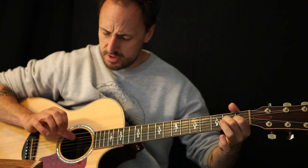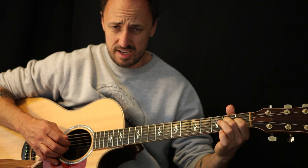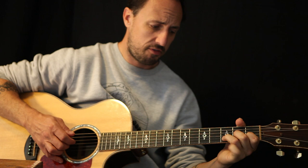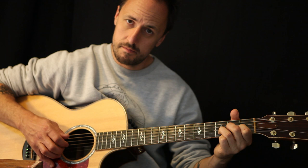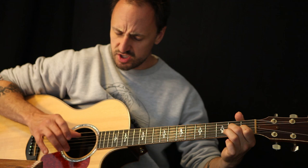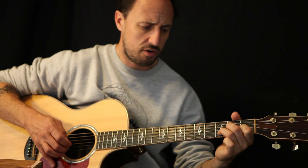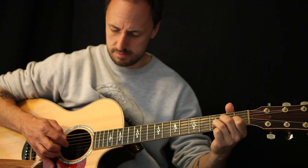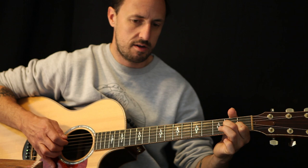I'm going to pluck the A string and the top E together, then hit the G string. Then I'm going to hit the B and hammer on my third finger onto the third fret on the B string. So let's just recap that: A string and top E together, G string, with the third finger we're going to hammer on — pluck the B and hammer on at the third fret — and play a top E and another G. So: A and E, G, hammer on, B, top E, G.